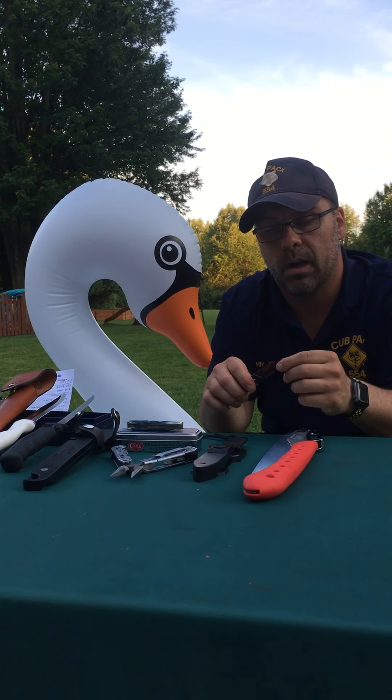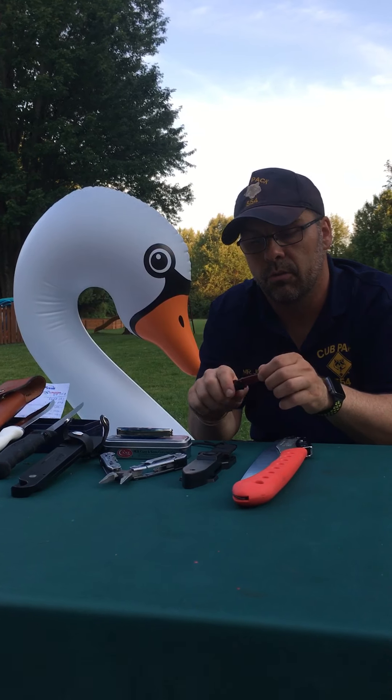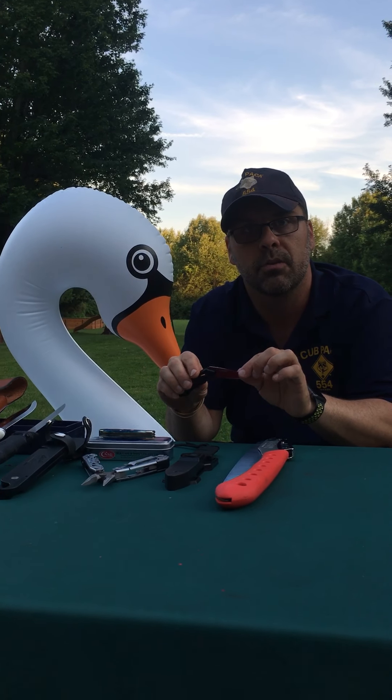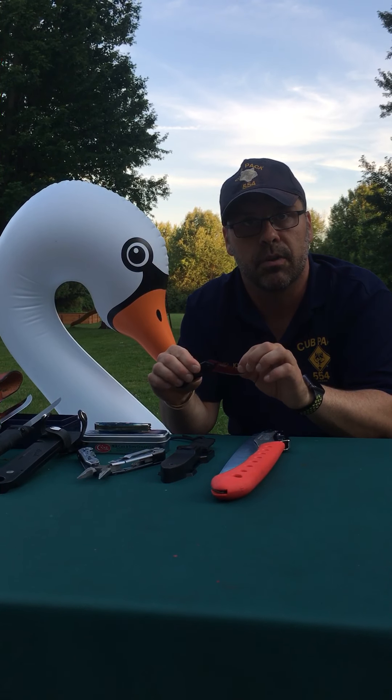So a couple of quick things. We'll go through a couple of different kinds of knives first. We've got a knife that opens and locks. It's called a lockback, or it's called a jackknife. Because of when it opens and closes, it'll jack open.